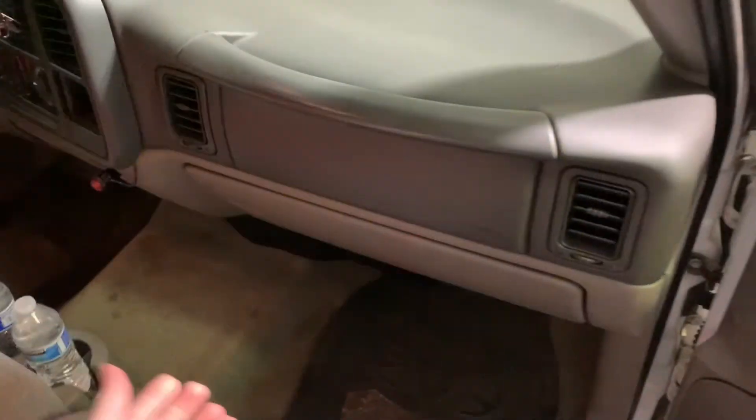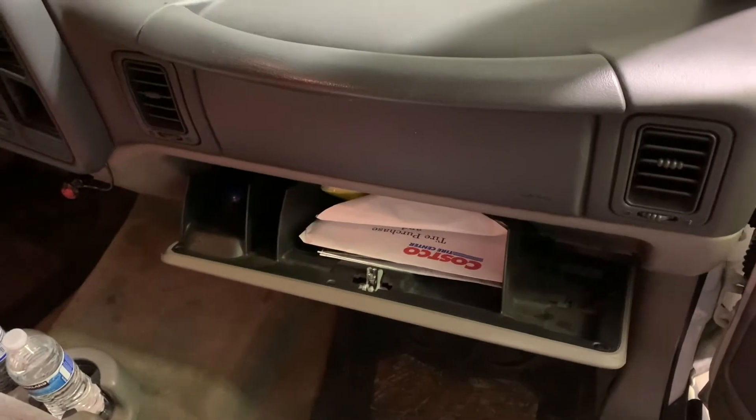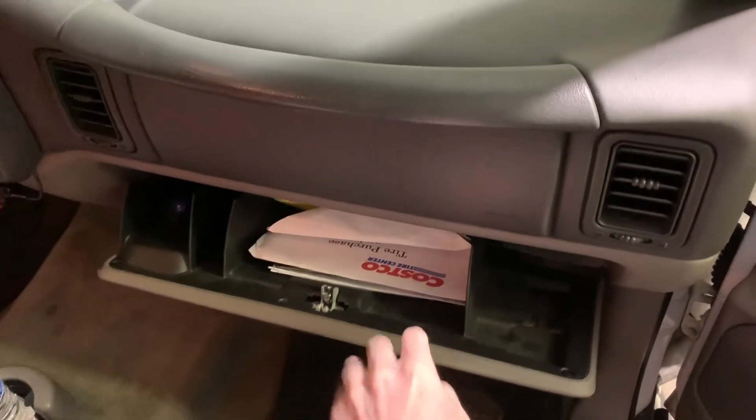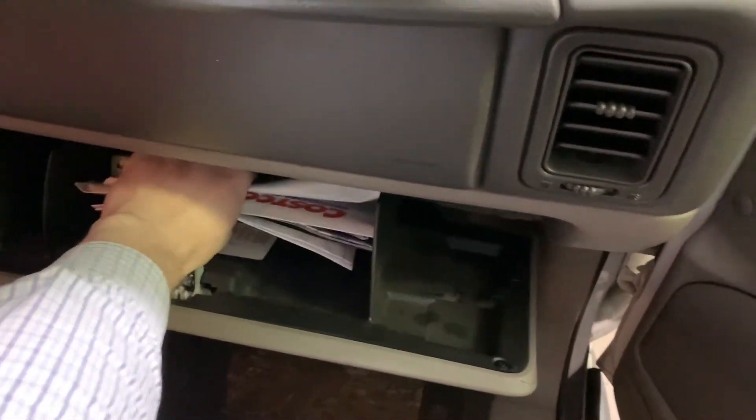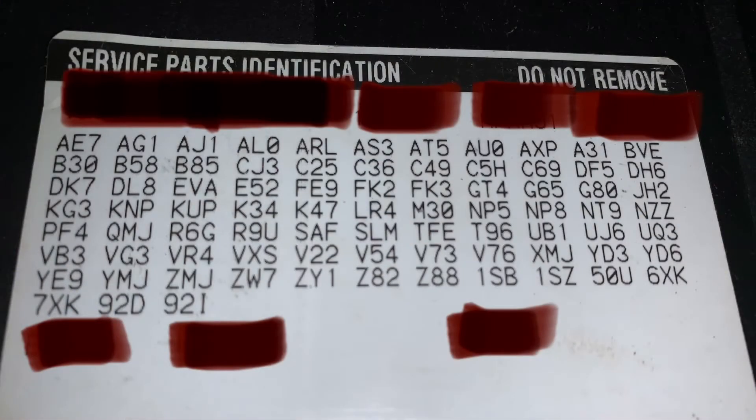Well, it's actually pretty simple. Go into your glove box and you're going to have to get rid of all the junk, because you're going to need to see the sticker underneath. With the junk removed, we have access to the service parts identification sticker. What you'll see here is a series of three-digit RPO codes. The sticker we're looking at right now is for the 2004 GMC Yukon.